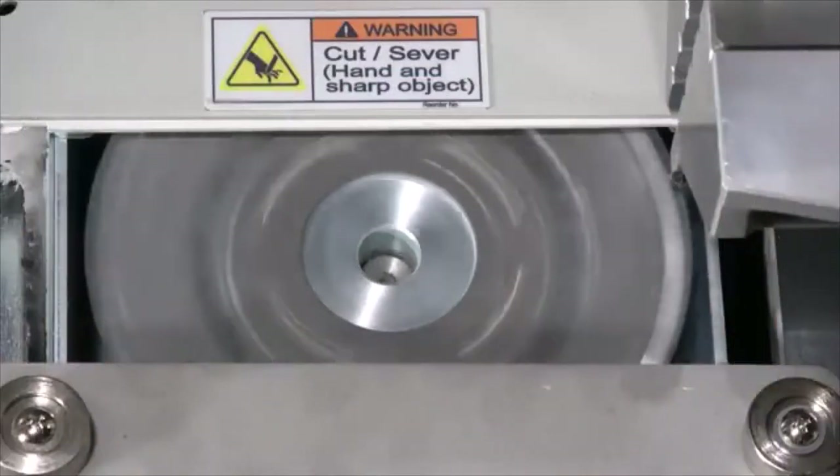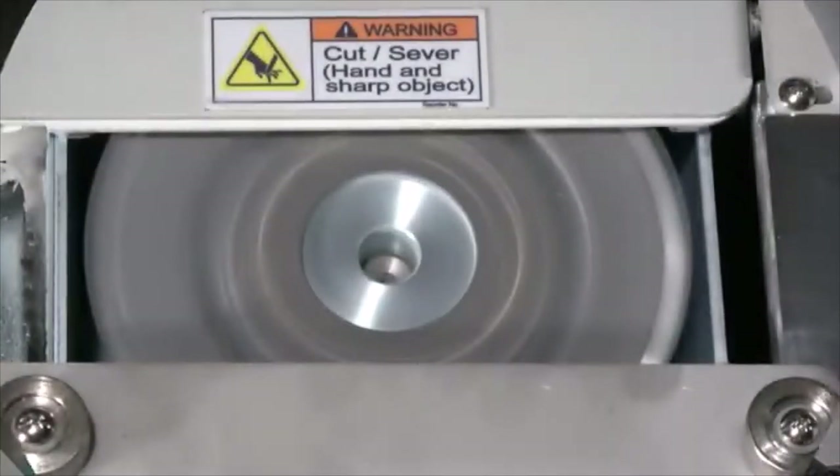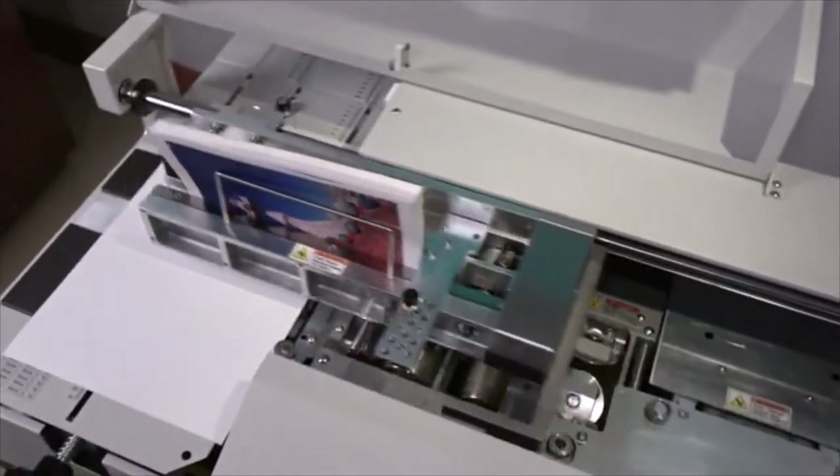The machine employs an extra heavy-duty roughing blade, which facilitates the binding of problem stocks, such as digitally-printed UV-coated paper. It also includes a separate side glue applicator. This feature is only available on much more expensive perfect binding machines.